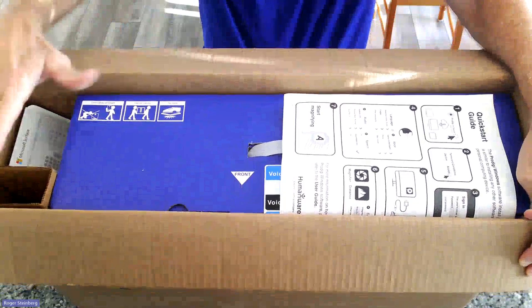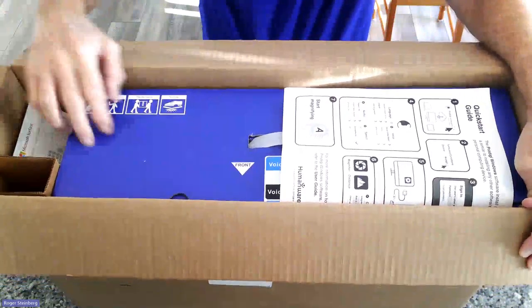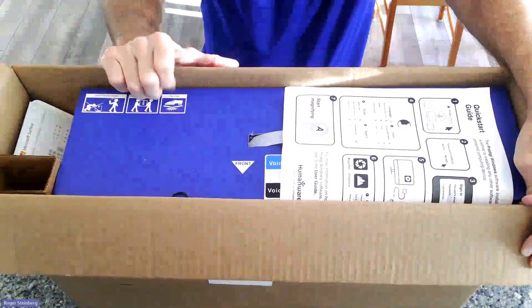Over here on my right, I see a spacer and some items down to the right. In the center there's a blue area — this is the all-in-one PC unit.